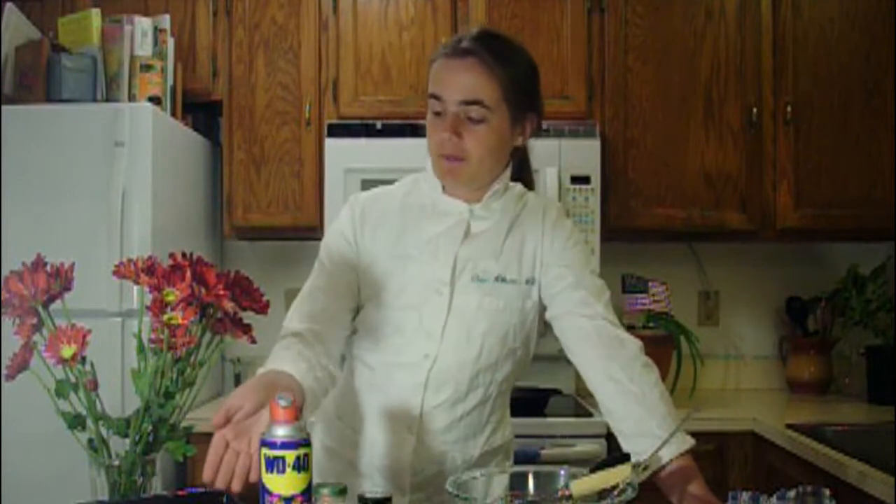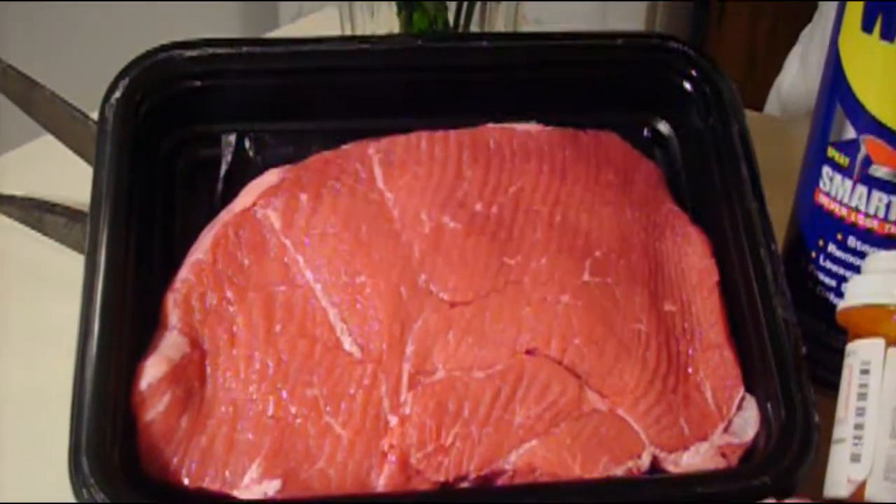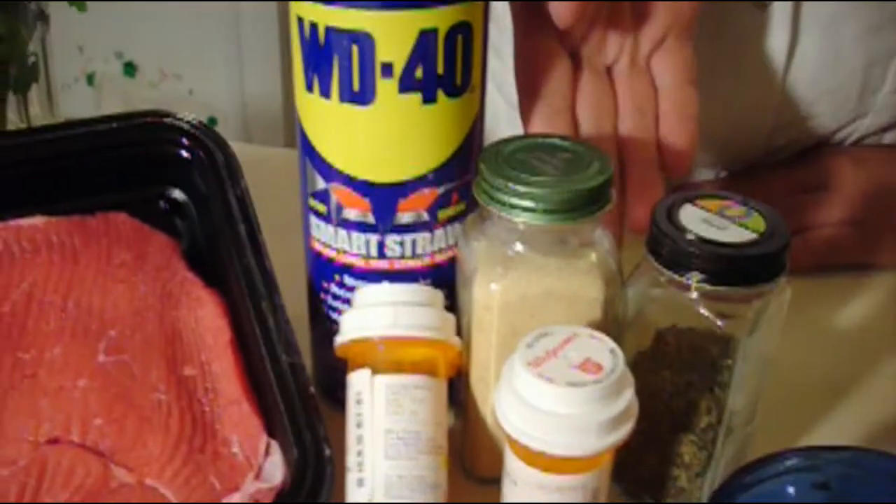Today we will be preparing steak. You will need a steak, your very favorite seasonings, and some oil. You will also need tools like these: a pan and a spatula.